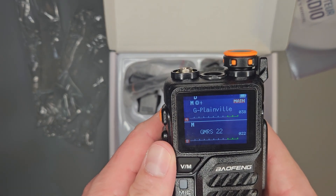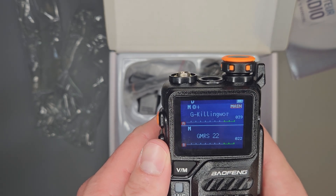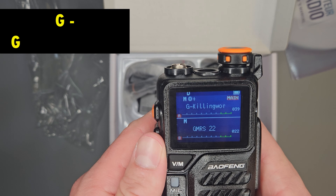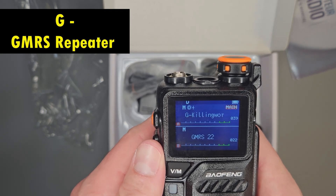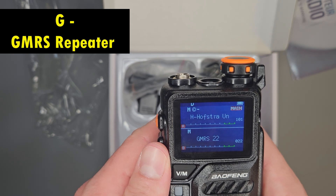As stated before, everything marked with a G is GMRS — all the GMRS repeaters. Those are the repeater towers in your area. It's all going to be set up for you to listen to and transmit on.